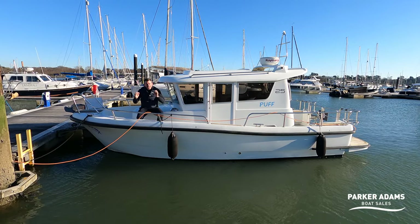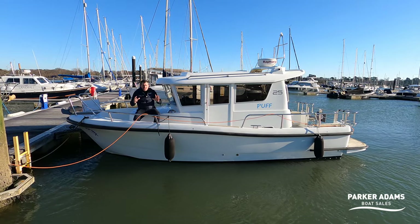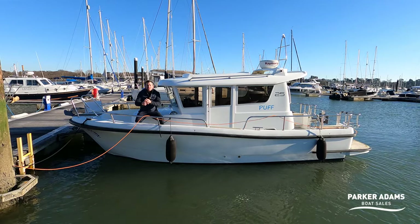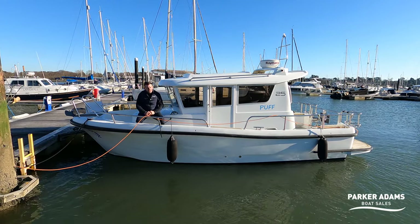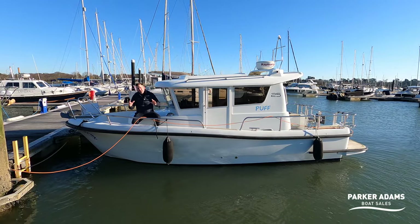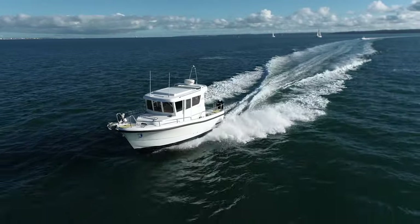It's a 25-foot boat — 7.85 metres — and because it looks like all the bigger boats in the range, they've managed to make this look like the 28, 31, 33 and 36 Sargos. The look doesn't really change. So you'd assume on paper that it's a big boat, but it's not. It's a small boat with great sea-keeping capability — it's a category B offshore boat.